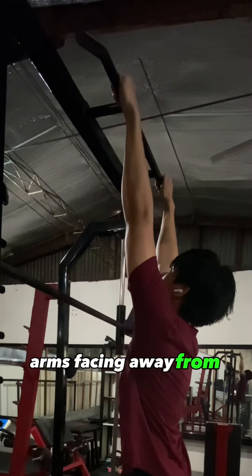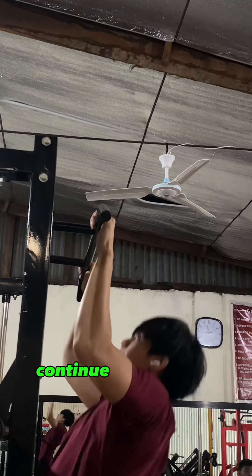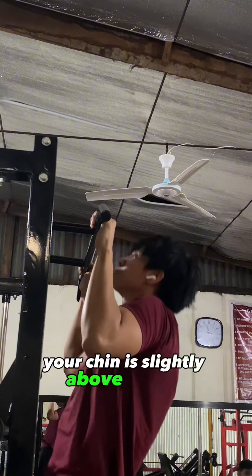Step 2: Grip and hang. Find a sturdy horizontal bar that can support your weight. Stand underneath it and, using an overhand grip with arms facing away from you at shoulder-width, hang from the bar. This is your starting position.